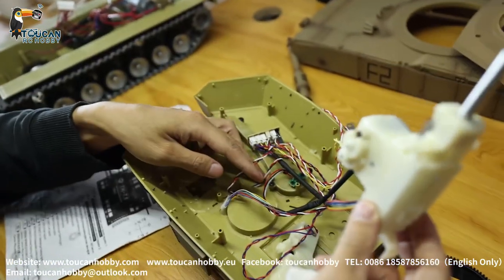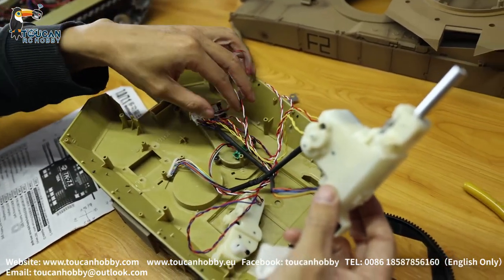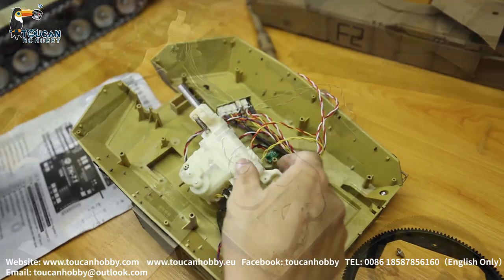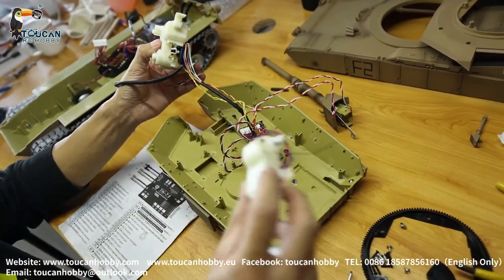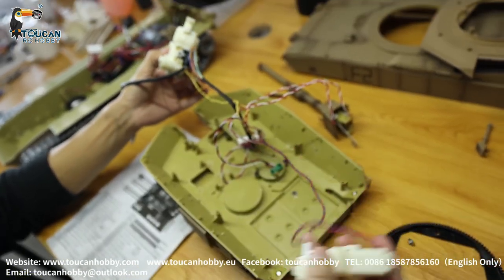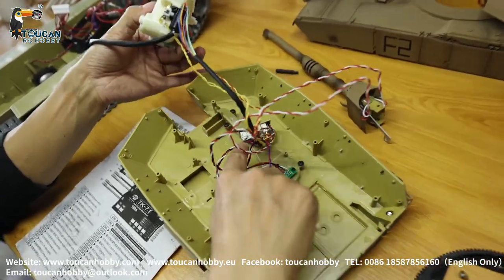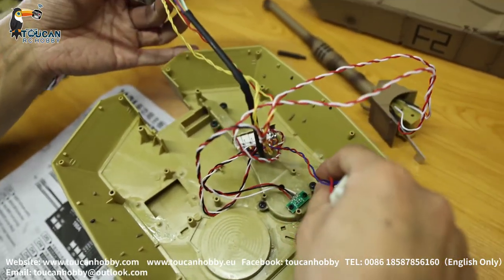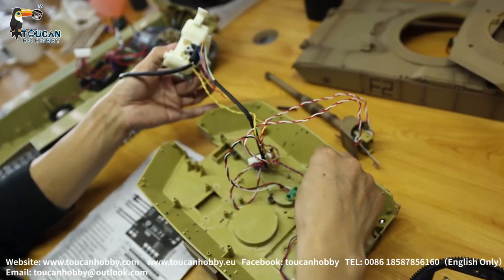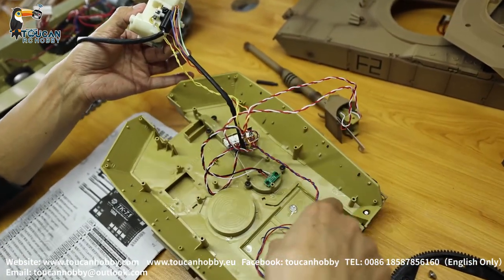Now we will start to assemble. We already saw all the wire functions and how to connect them - we will assemble it back. If the elevation is all broken and not working, change it - unplug this, you got the manual so you know which plug it is. You can also see from the old one - connect the new one to the same connection and fix the problem. If this infrared board or connection is broken, take it out and change new.